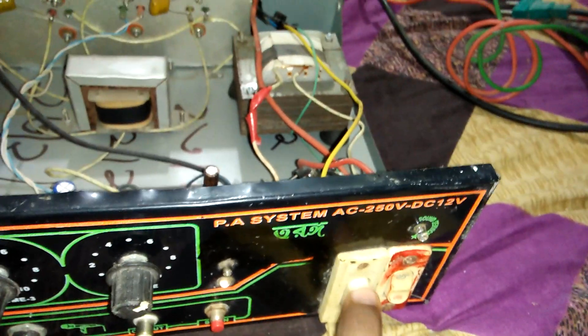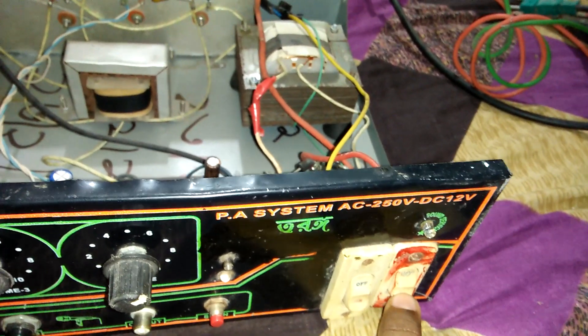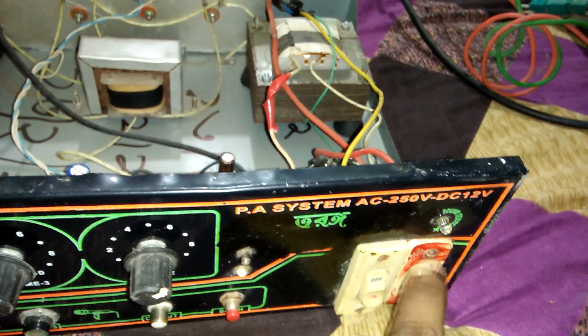This is the AC on/off switch, and this is the DC on/off switch. Now we see our volume controls.